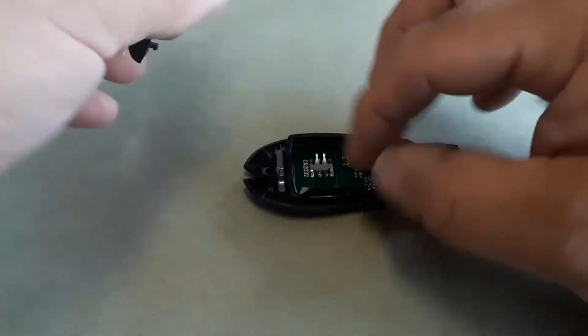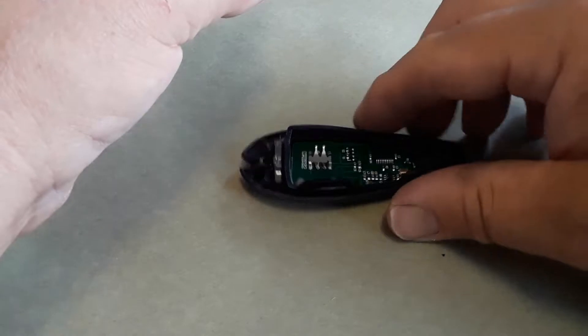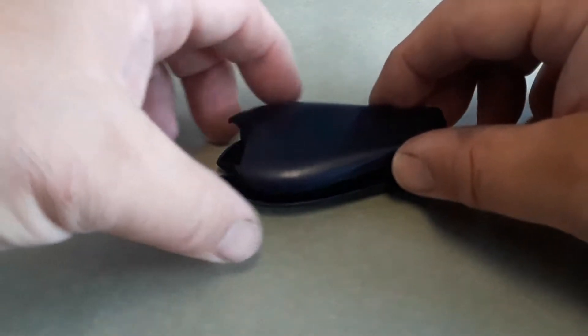You don't want to let that flip over — the bottom part with the board on it — because you just don't want anything to fall out. Sometimes these little buttons fall out, not on this model particularly, but on some of the other ones I've done. Then you just click it together and you'll hear it snap. Work it all the way around.